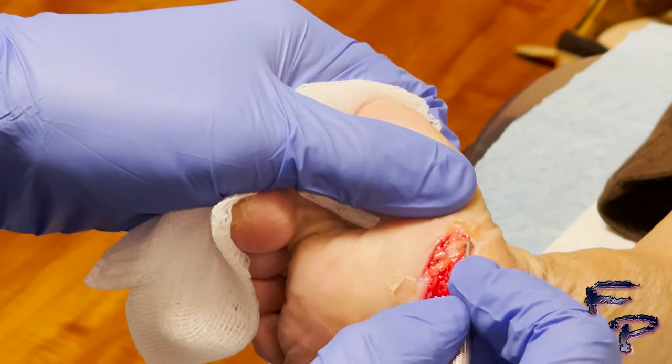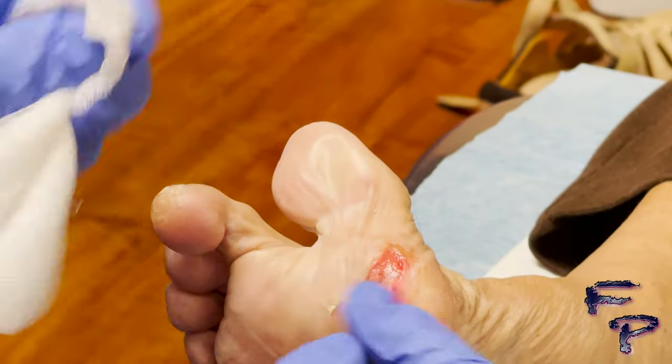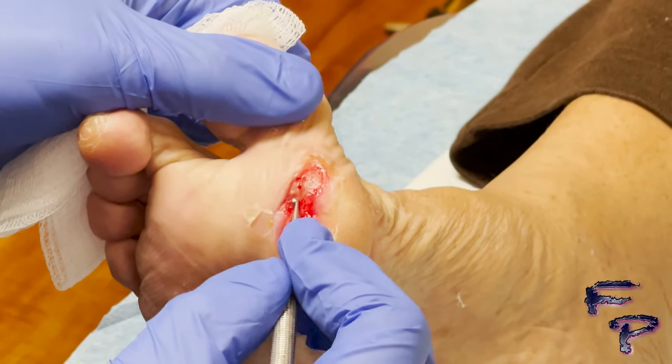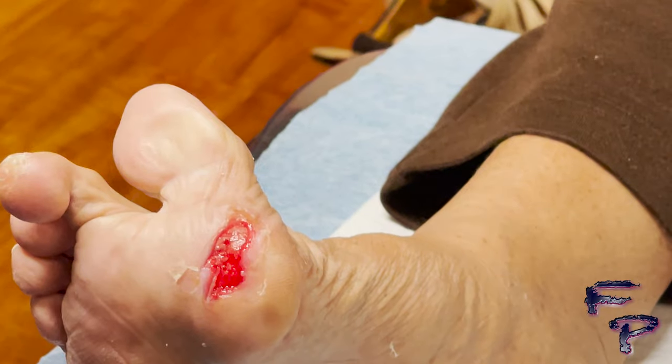Each physician does this differently and uses different instrumentation. Utilizing goggles is very important, as blood may splash.